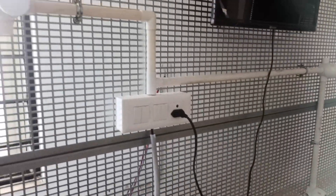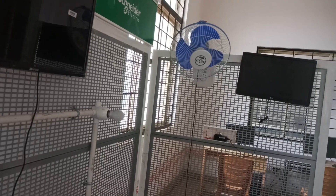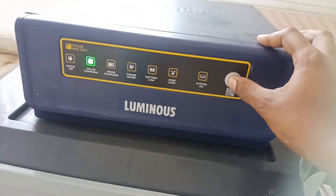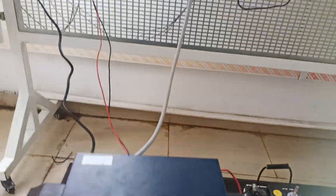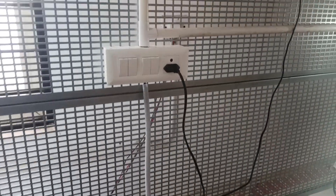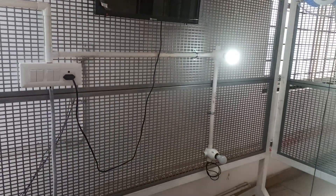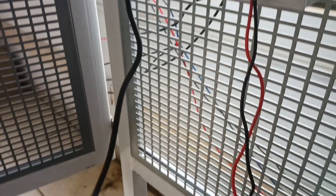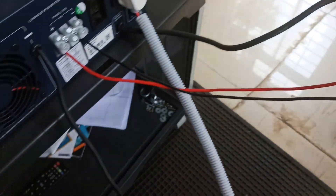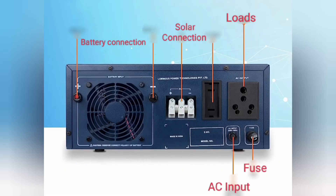These are our loads — a lamp, TV, and a fan. I'm going to turn on the inverter switch. You can see the mains is on now, and we can operate the loads — all the loads are on. Both the AC mains as well as the solar output are connected to the inverter.